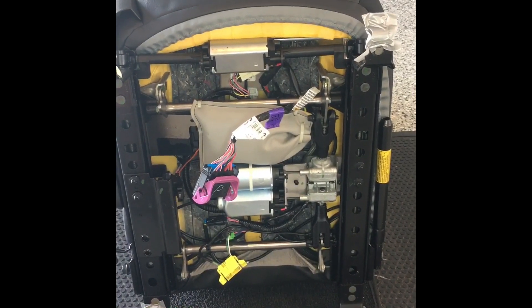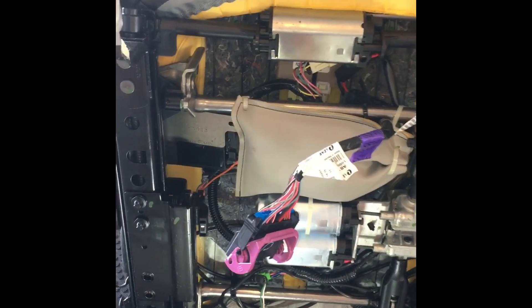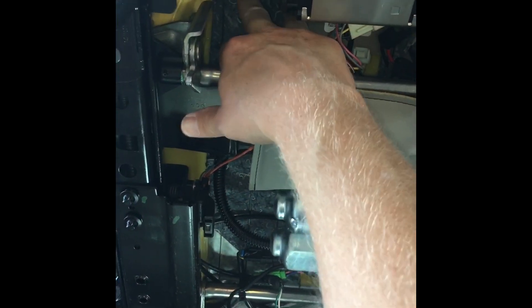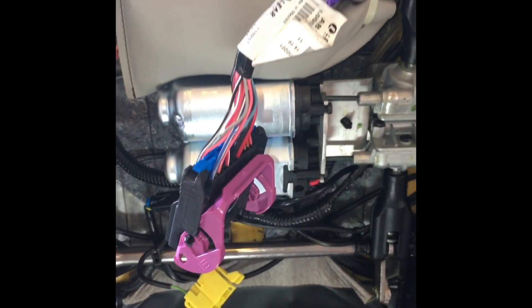Here's the passenger seat out of the car. I need to remove the occupancy sensor — the pad with a little gel pad — that's on the other side of this denim protector pad. You can see a little bit of the packet there. It's a gel pack that needs to be removed.